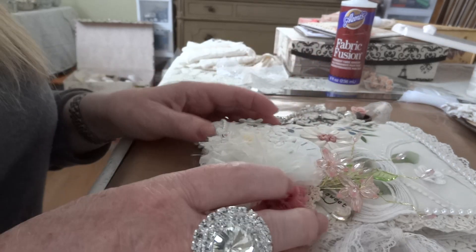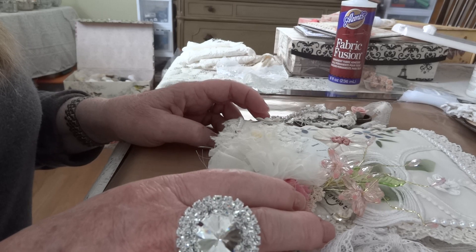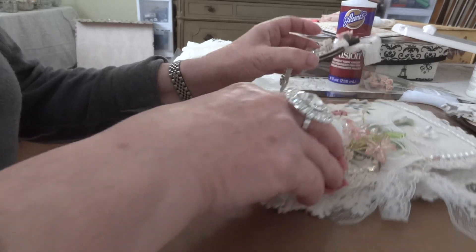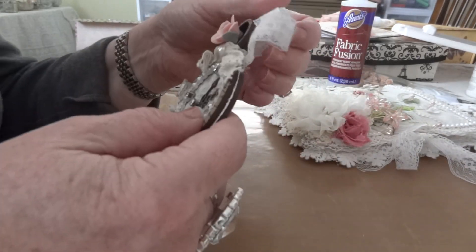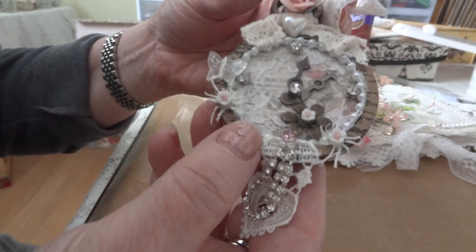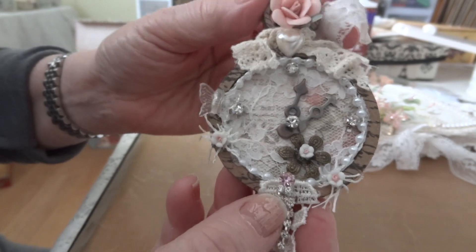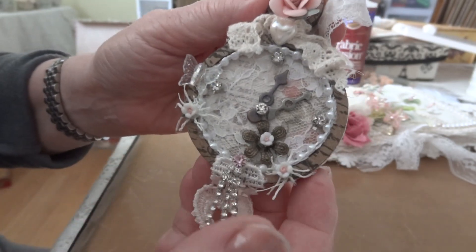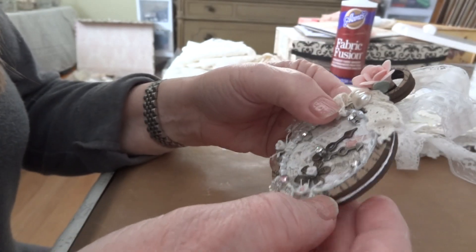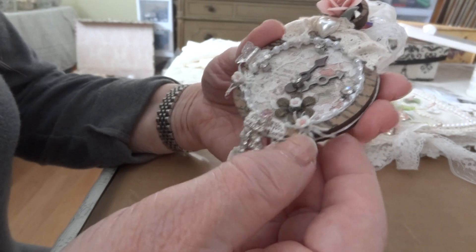Hi everyone, it's Maggie and I'm here with a couple of quick project shares. First I'll show you this little chipboard pocket watch — I had gotten a package of these from Joann's and I thought it would be fun to alter one of them.